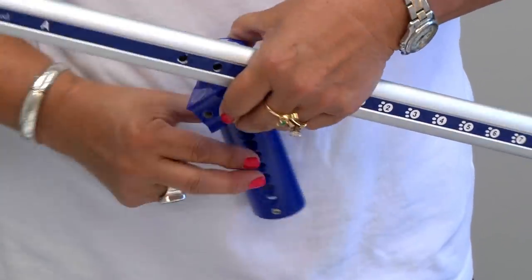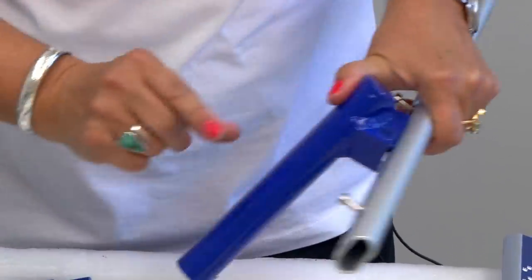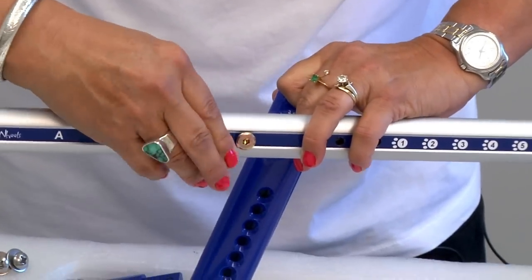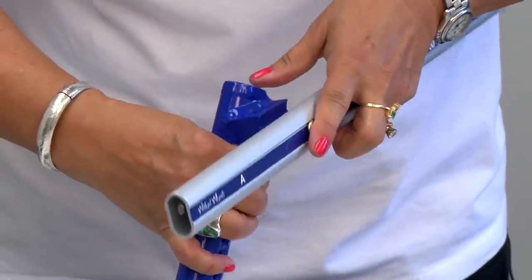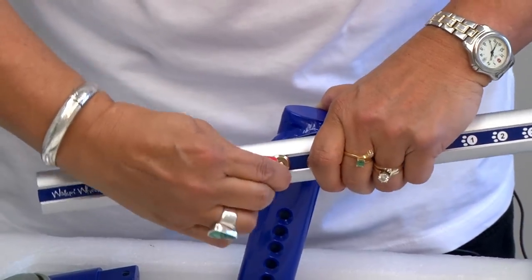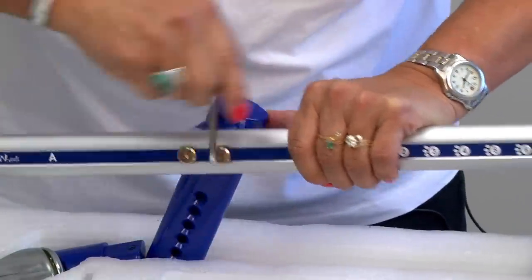Take these little gold screws out and line up the holes with the holes on the extender. This is called the leg. Put the screws through the extender and line them up with the holes. It comes with a big Allen key — take the Allen key and screw it in until it's nice and secure.